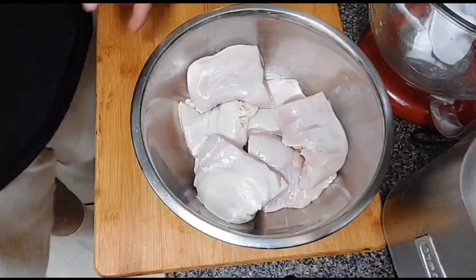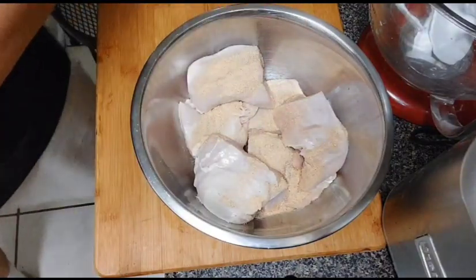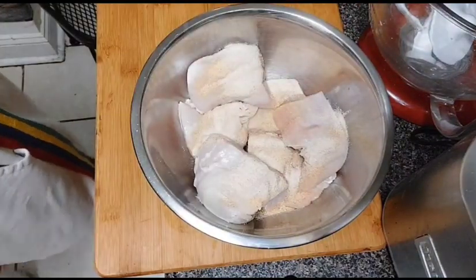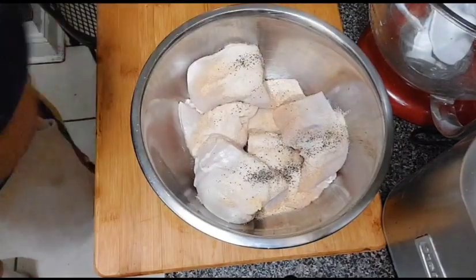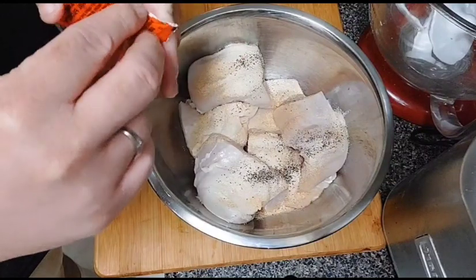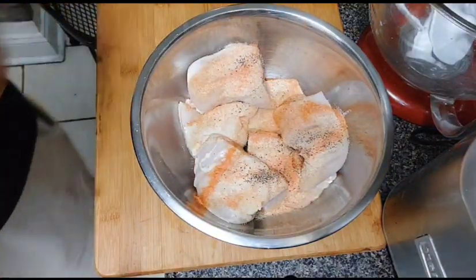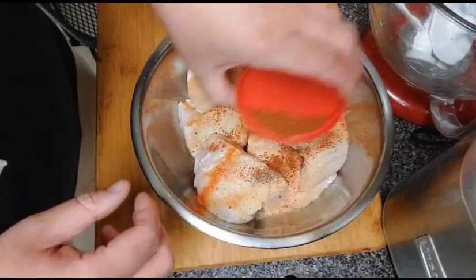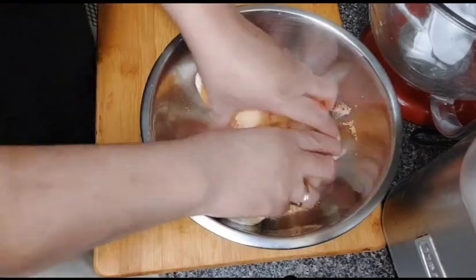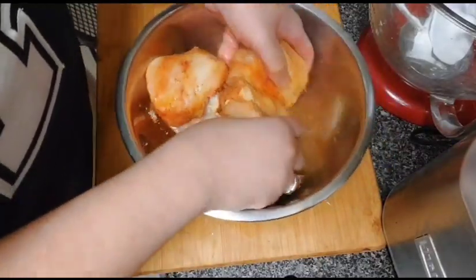Just like that. Now you're going to take some garlic powder, some onion powder, some black pepper, and some other seasonings. Go ahead and just rub your seasonings all over the chicken. Always season your meat and season your flour — that's the way you get the best tasting chicken.